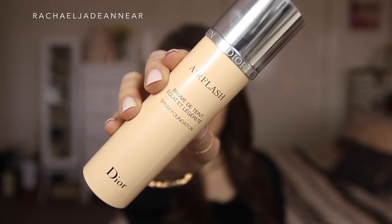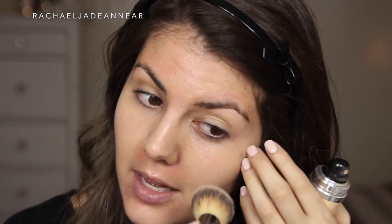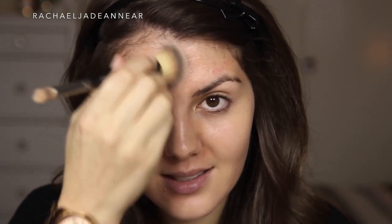For our base today, I'm going to start off with foundation. This is the Dior Skin Air Flash Spray Foundation. This one needs a bit of a shake, so I'm going to shake that one up. I'm going to apply it directly to the face and then blend it in with a brush. You can spray this foundation directly to your brush if you'd like, or you can try and use it as almost like an airbrush foundation. I find that a little bit messy, so I just prefer this method of application the best.